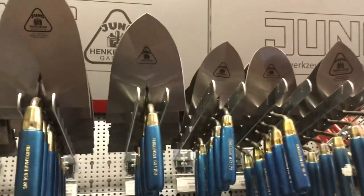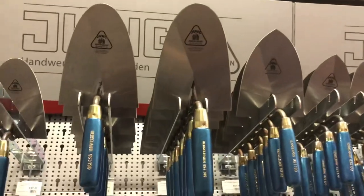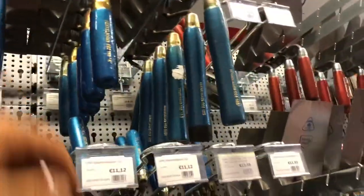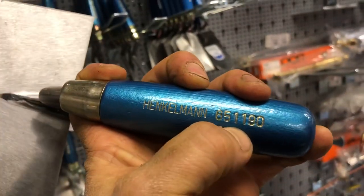Hi guys, bricklayer tools. So I have a lot of questions about my trowel. My trowel is actually... this is a Brussels model, 651, 190. 9190 is the length.